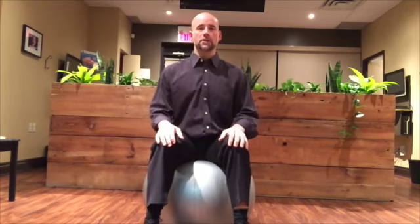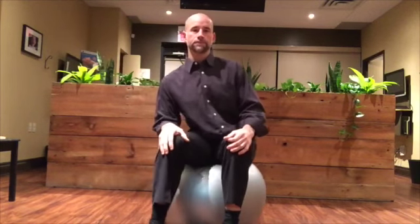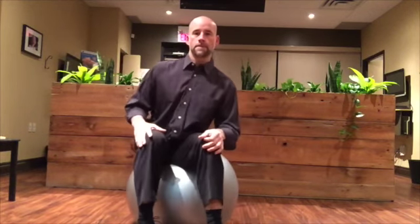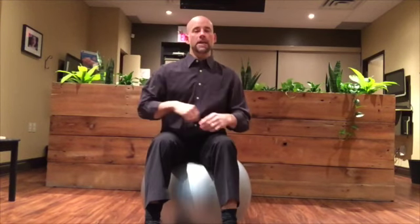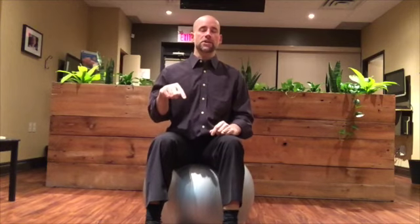Next, we're going to do a figure eight — drawing a big figure eight using our buttocks, trying to move that ball in a big figure eight movement. You're going to do 20 in one direction and then 20 in the other direction.